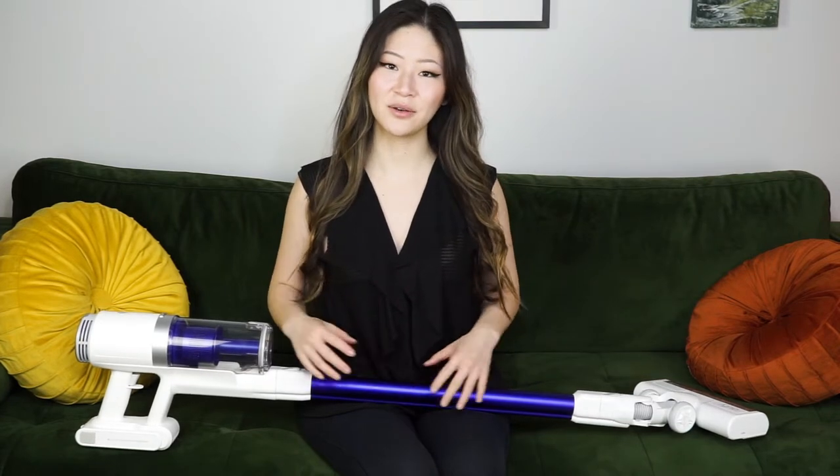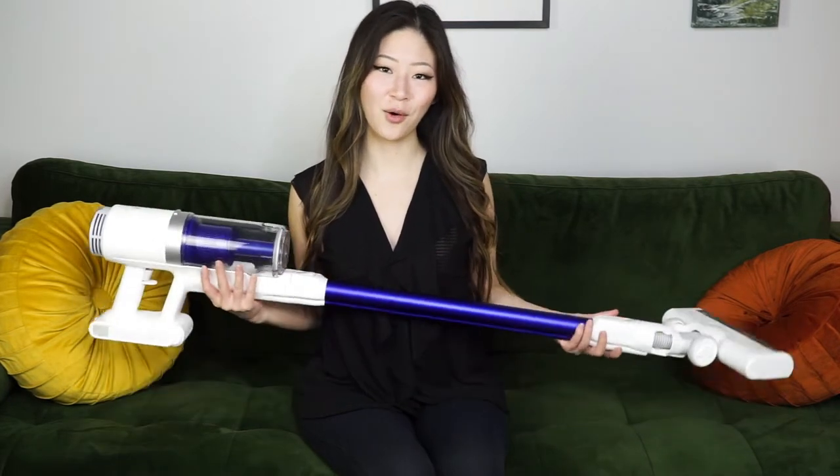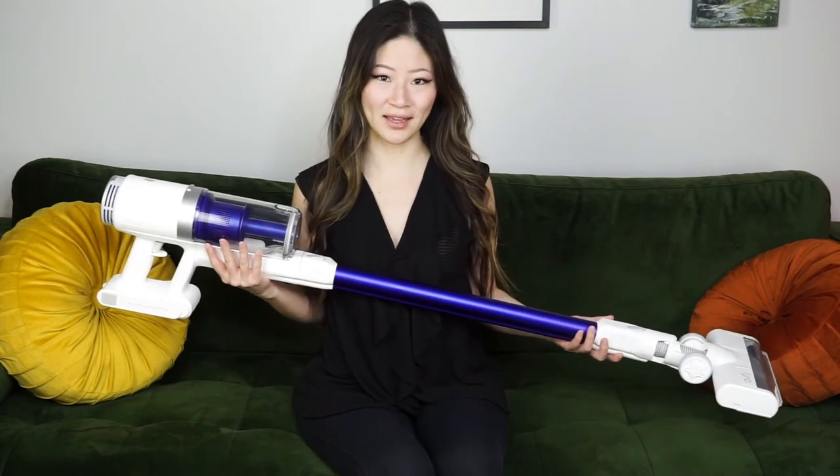Hi and welcome to the Best Buy Vlog. My name is Rae and in this video I'll be reviewing the Eufy HomeVac S11 Reach by Anker.